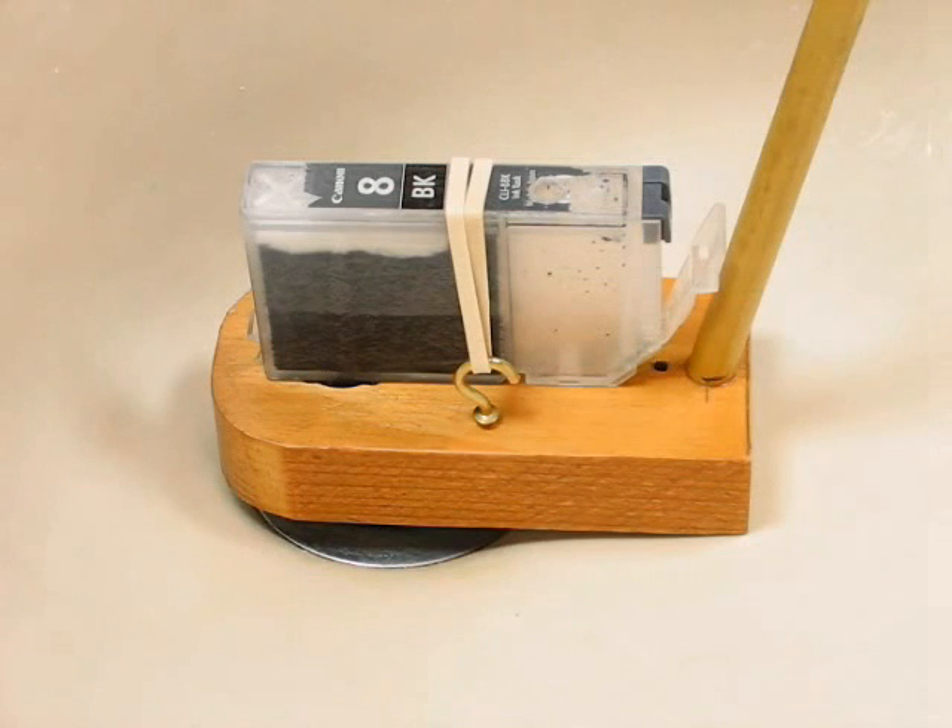Now this cartridge has been in storage for some time, and you'll note that the foam sponges are rather saturated with dried ink. It's this dry ink that will dissolve in the warm water and be carried out through the bottom exit port. Let's give it a try.